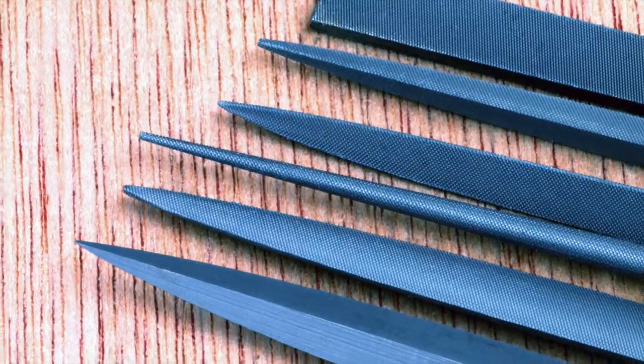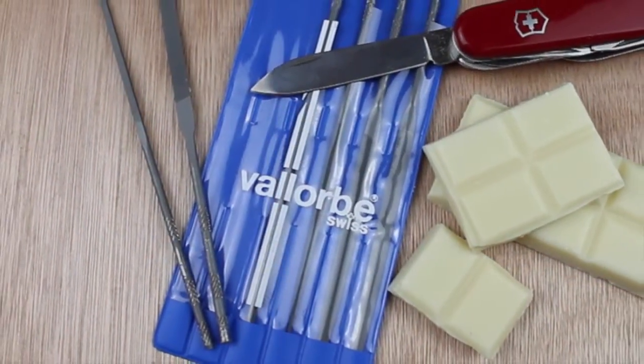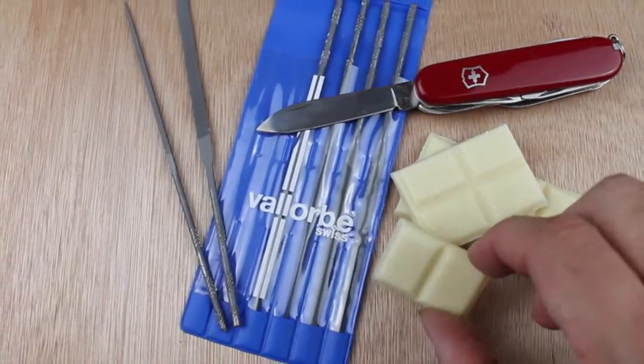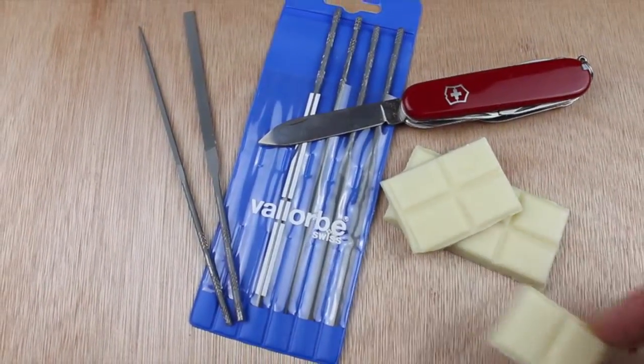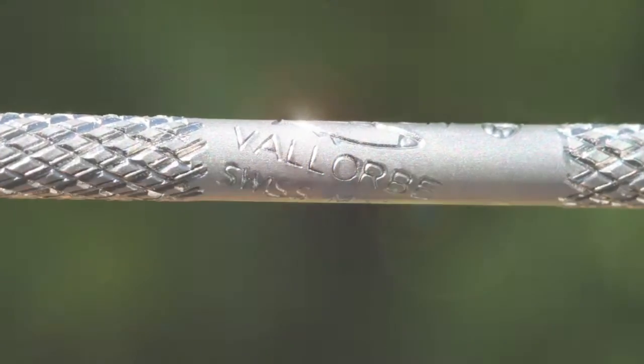So there you have it — a great assortment of needle files for every possible use. You know very well that anything Swiss made is going to be great quality, and if you don't believe me, just try the chocolate! I've been Dave Wilson — thanks for watching, see you on the next video. Bye for now.